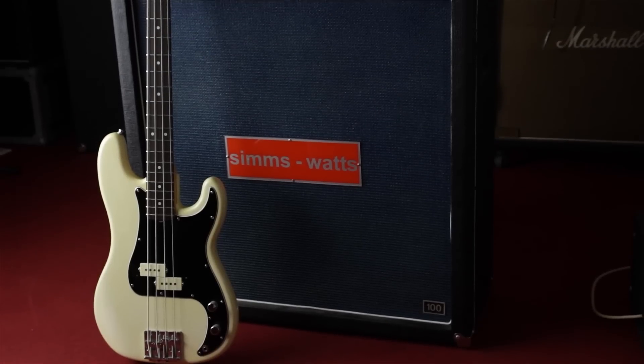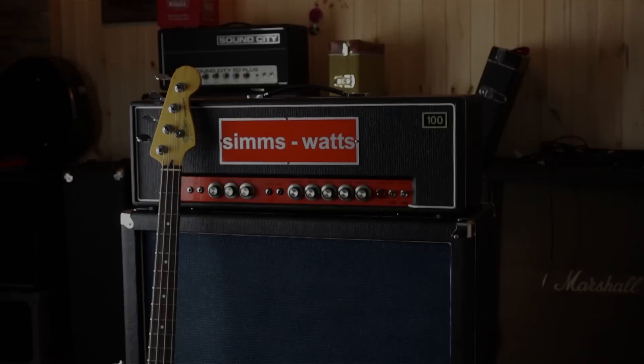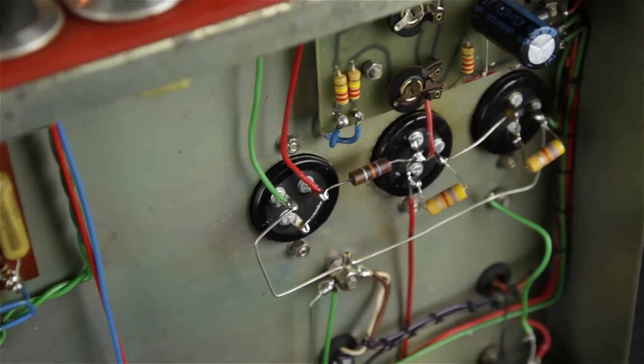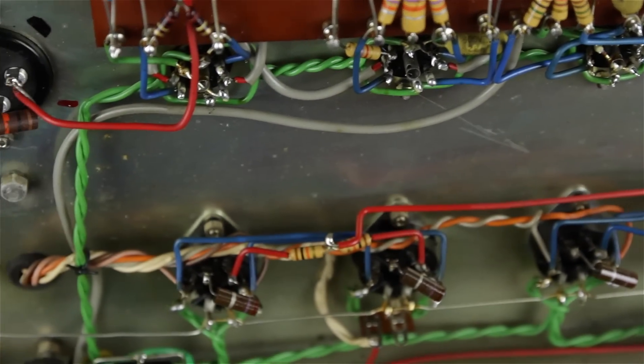To demonstrate how the amp reacts to my articulation and how many different tones you can get, I use the brilliant channel with both bass and treble set to 6. The only knob I touch was the gain. In my opinion, SimSwad's sound is somewhere between a Marshall and a Hiwatt amp. It's very sensitive to dynamics, so I need to focus while playing.